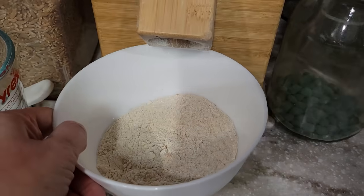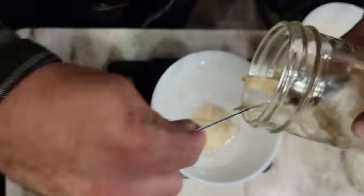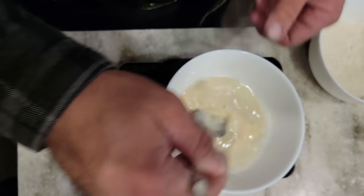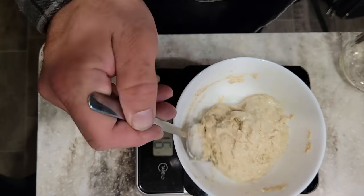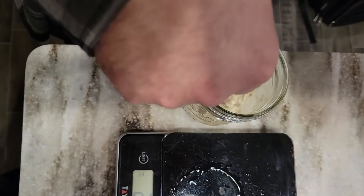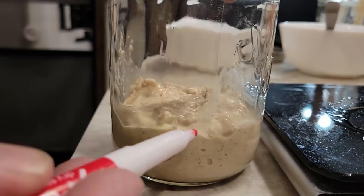We're going to be using our friend Bubbles - that's my sourdough starter's name - and this is a complete sourdough sandwich bread as opposed to a yeast sandwich bread where you'd just add a couple tablespoons of starter for flavor. You want to make sure you give your sourdough starter a good feeding the night before, and feed it with a similar flour to what the recipe calls for.